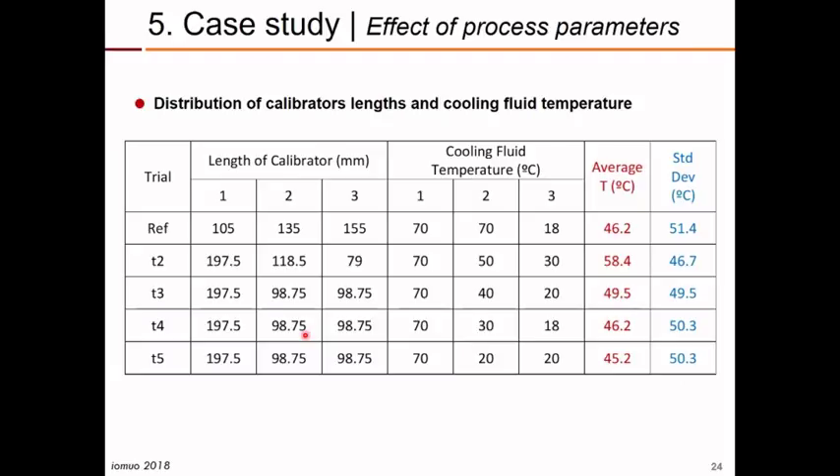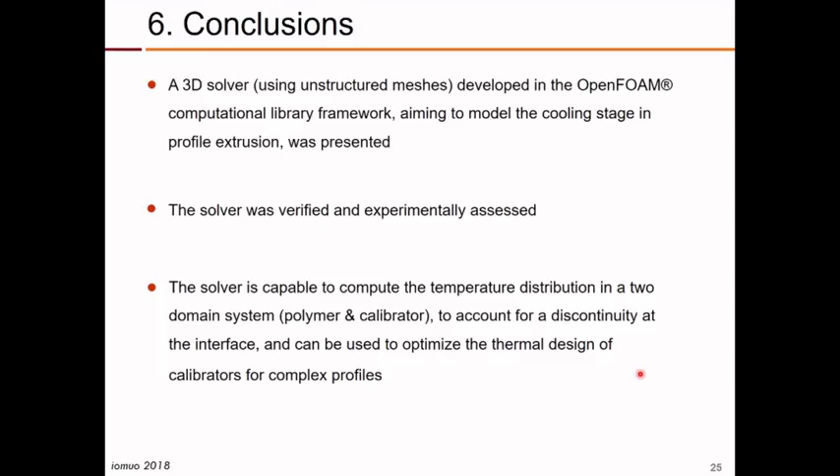We did several trials using a different distribution for the lengths of the three calibrators. The existing configuration is the reference, and we tested alternatives with the first calibrator always at half the total calibration length, dividing the remaining length between the other two calibrators in different ways. We also varied the water temperature in each calibrator and obtained different results for both average temperature of the extrudate and standard deviation. The code proved to be sensitive to these main process parameters.